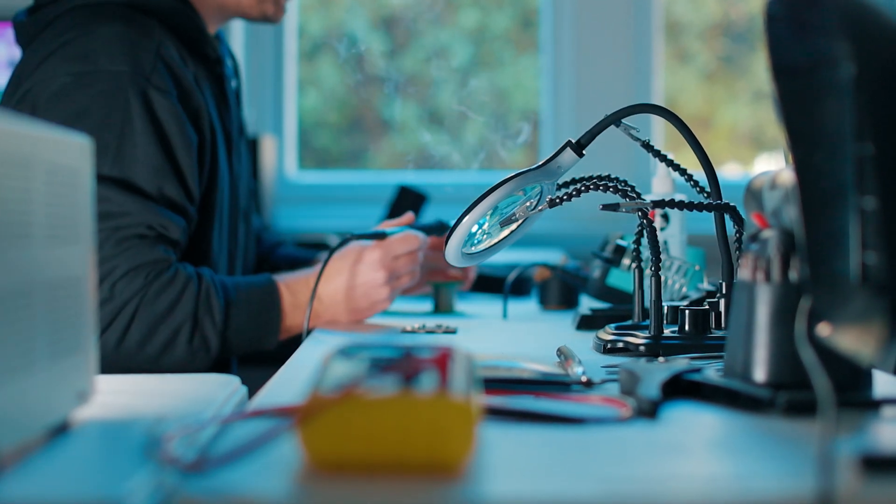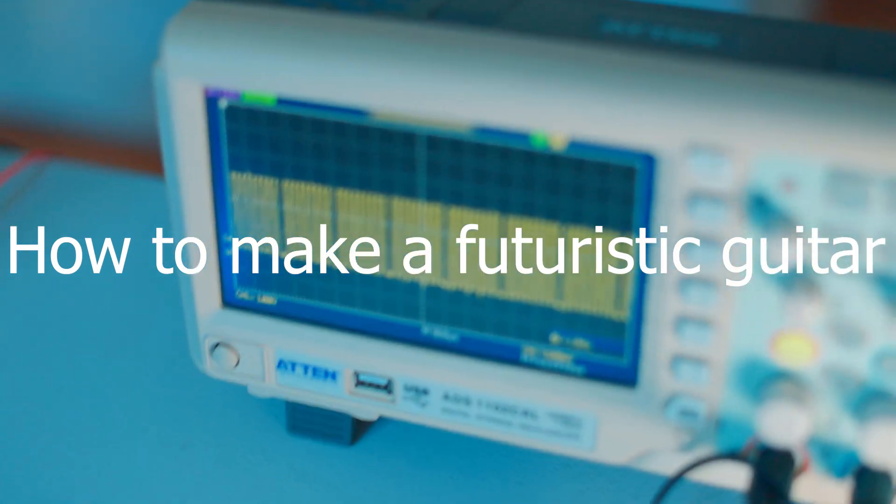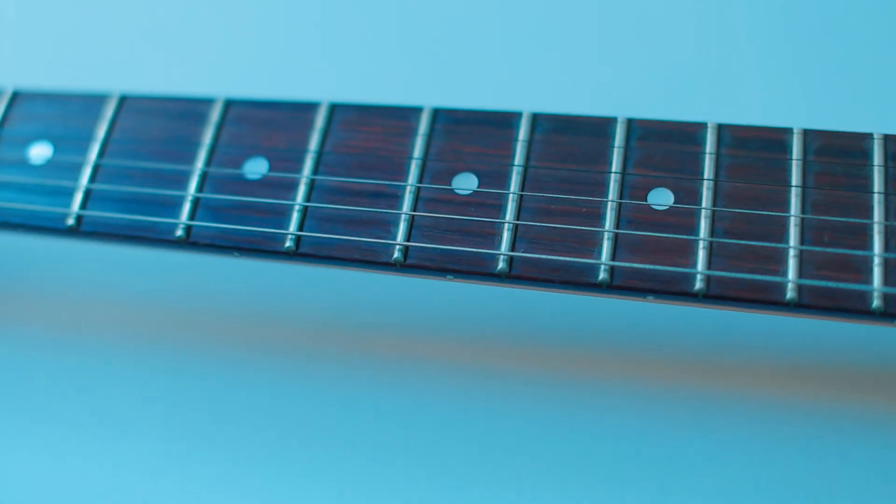Today I'll show you how I made a futuristic guitar from scratch. So first we need strings, right? Nah, let's choose something way more questionable.